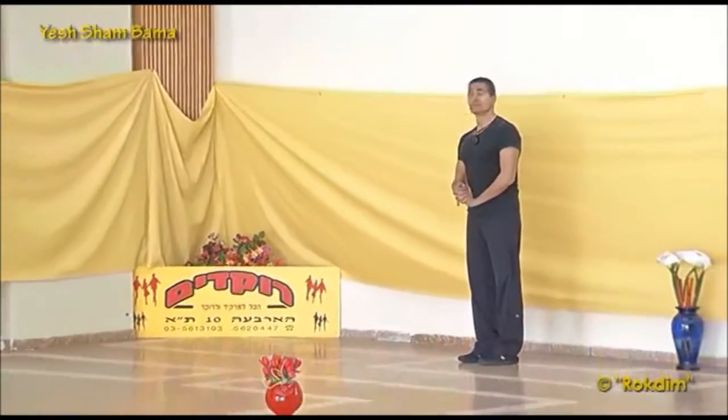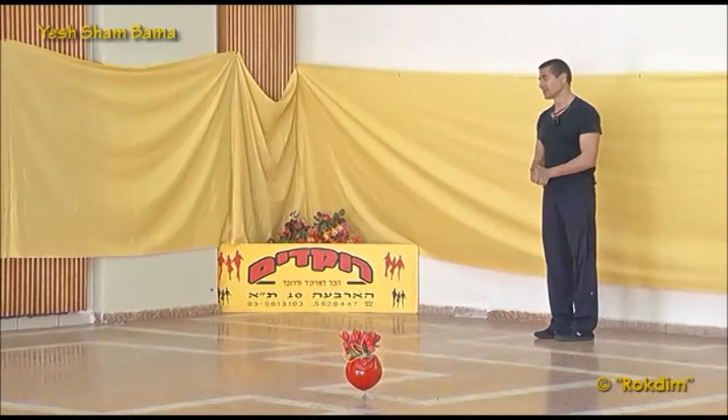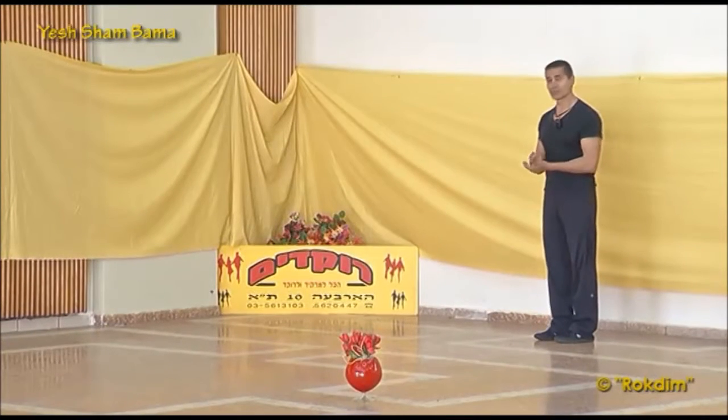Hello, I'm going to teach the dance יש שם במה by סגיב כהן. It's a very easy dance for beginners, for intermediate and advanced — everyone can enjoy it.